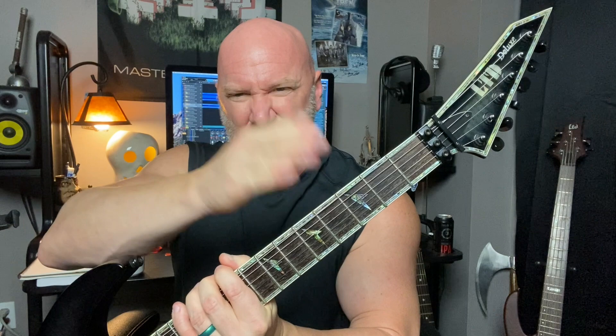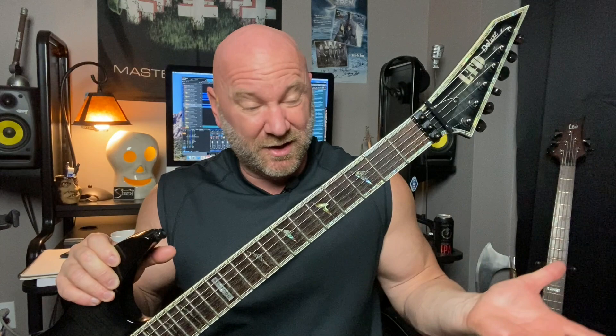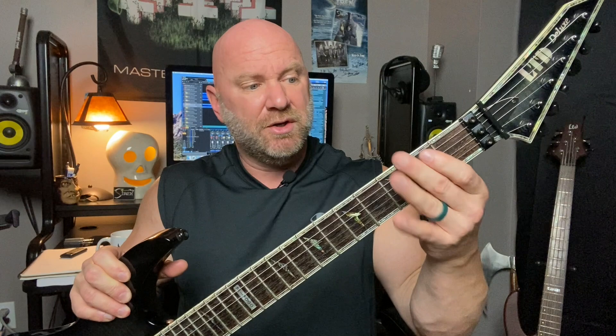Why did I give you these power ballad riffs all in different keys? As metal guitar players, we primarily play hard rock, heavy metal, and different sub-genres of metal. We have a tendency to go to those lowest notes possible — usually the E minor if you're in standard tuning — and we kind of hang around that area on the fretboard. We love it because it's nice and heavy and chunky. The problem is if you're always playing in that area, you're only going to be playing chords that go with E minor, and you only learn those chords in that key.